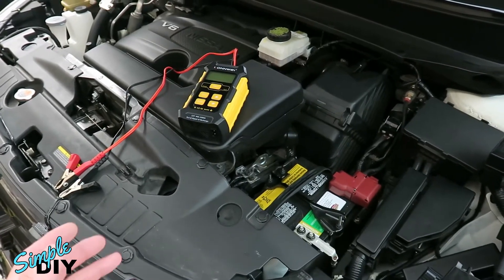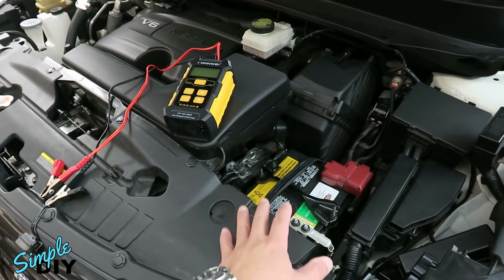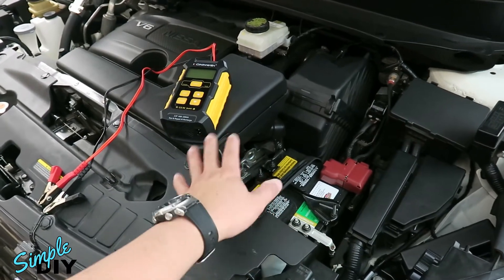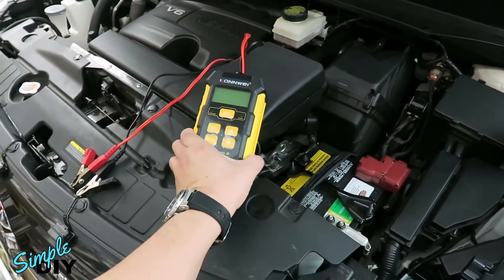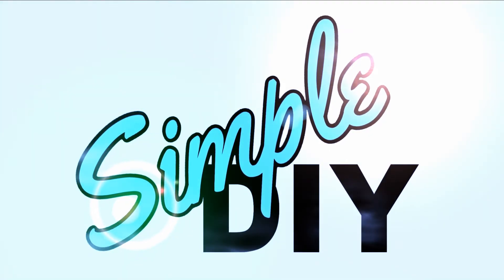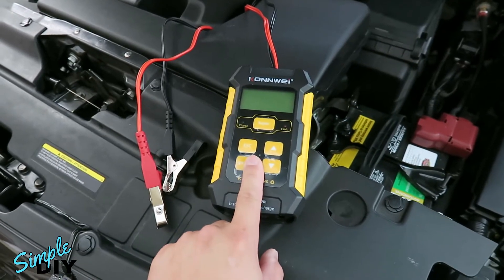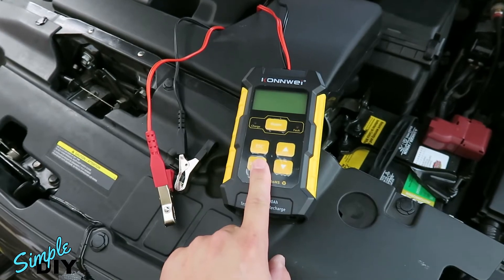Hello viewers. In this video I'll show you how you can test your car battery at home without taking it to a shop, and if you find that your battery is low on charge, I'll show you a device that is able to test and charge your car battery. This device I have here is the Conway 3-in-1 Battery Tester and Charger.